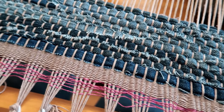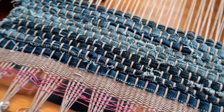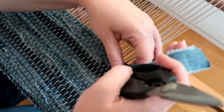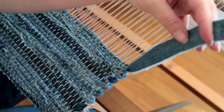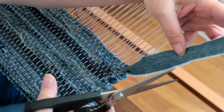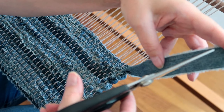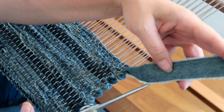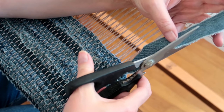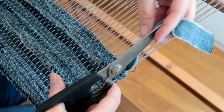So far it's exactly what I was trying to do. I finished my first shuttle and I wanted to show you what I'm going to do to start a new strip. I'm going to cut this at a long angle and then do the same for the next strip and overlap them and just tightly pack them in together.